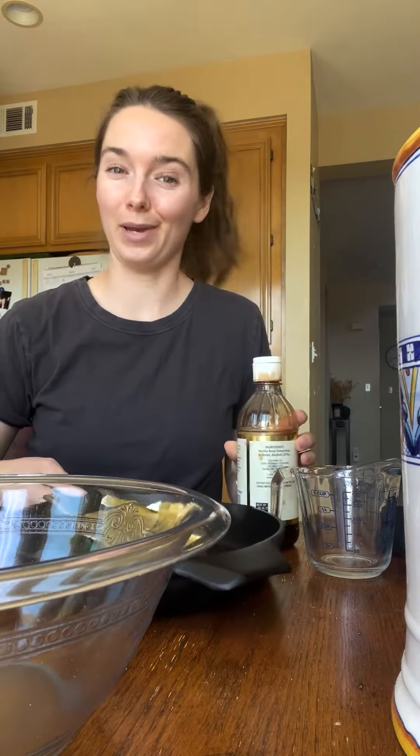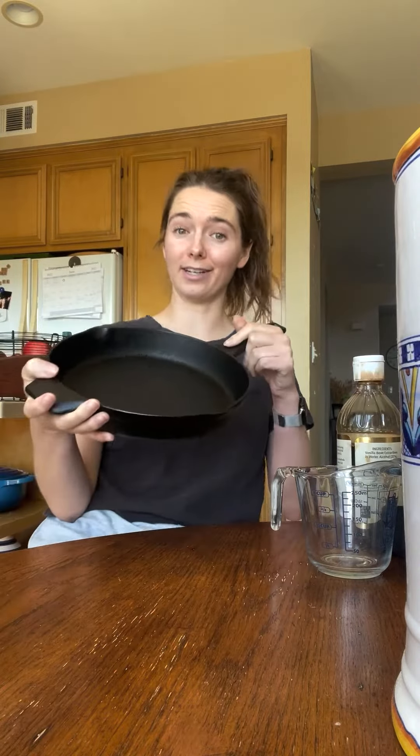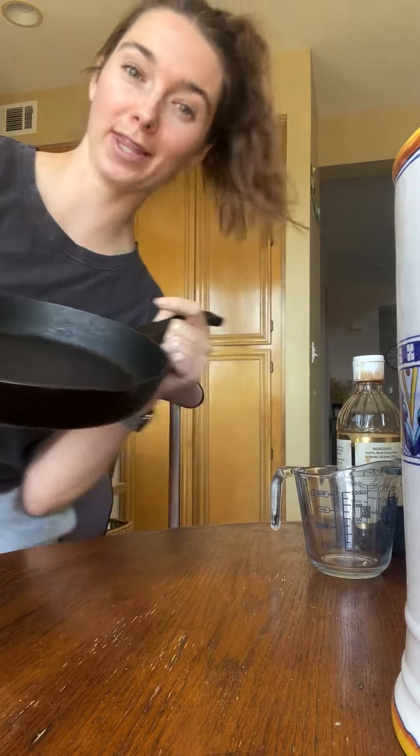Let's make a Dutch baby. First thing, put your cast iron skillet in a 425 degree oven so it heats up while we make the batter.